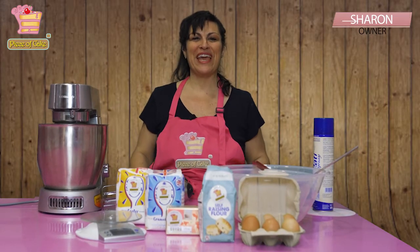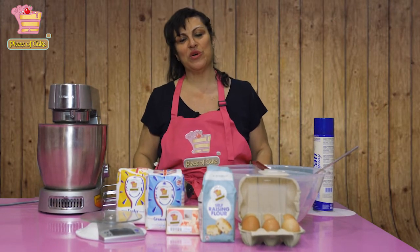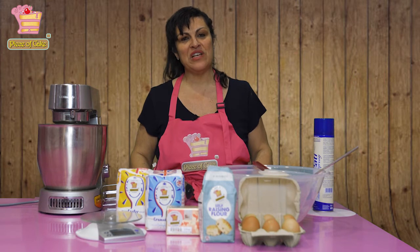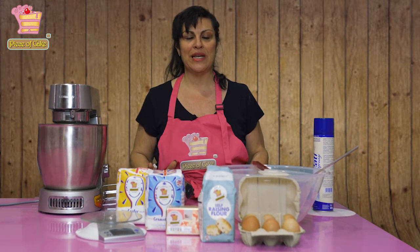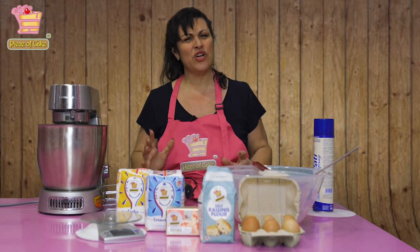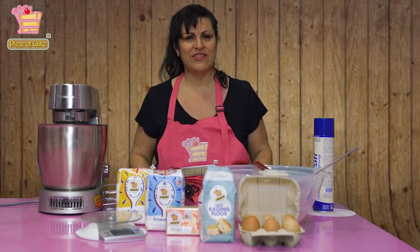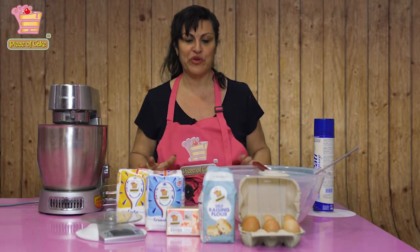Hello, welcome to the Piece of Cake Baking channel. When I started thinking about doing a YouTube channel, one of the first things I planned out was all the tutorials and behind the scenes content. But then it occurred to me that the best thing to actually start with was a baking essentials overview.